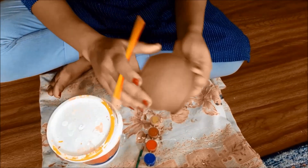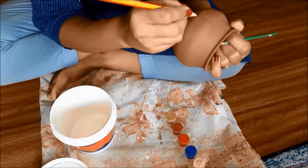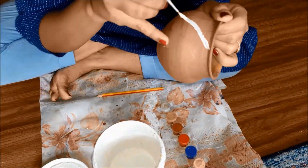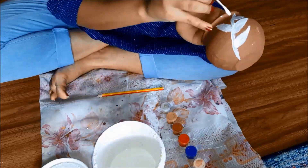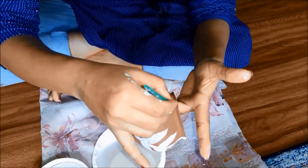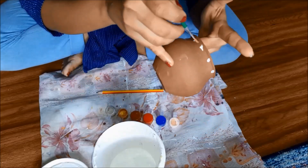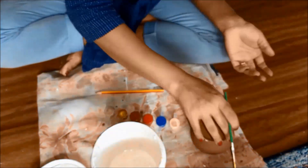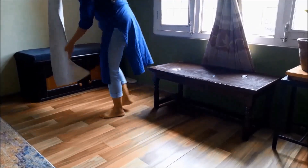Let's become more creative! Using a pot, pencil colors, a brush, and white paint, we are going to turn this pot into a decorative paint holder. I'll add some small dots around the neck of the pot, and using golden color, make some more decorative dots. All the essentials are now collected — it's time for the makeover!